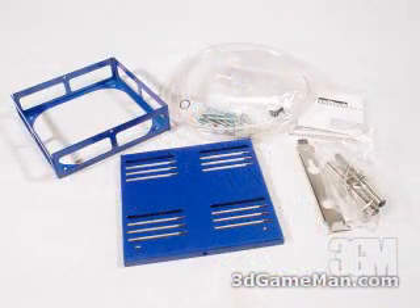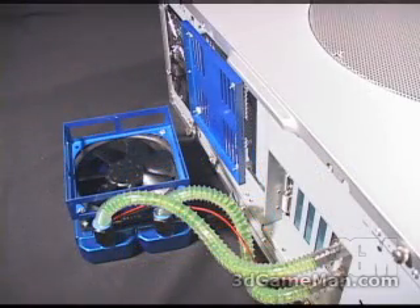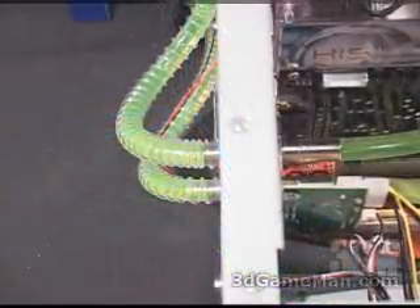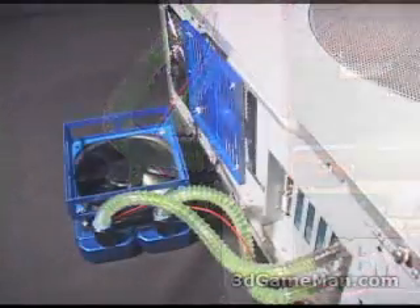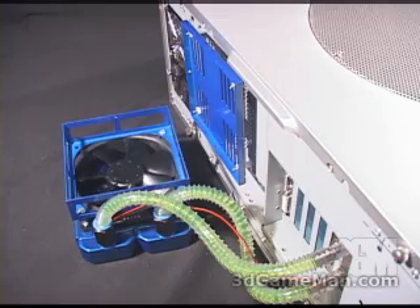The rad box includes a PCI bracket that gets installed in your computer's expansion slot. The bracket essentially has four fittings — two on the inside and two on the outside — and they also include four tube clamps. They include one length of tubing; if you cut it in half it should be a perfect length for two of these connections.